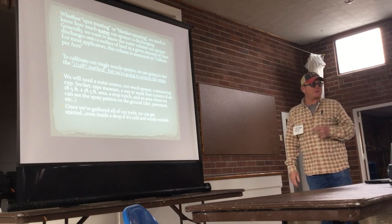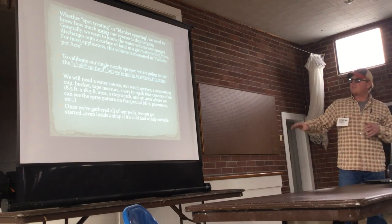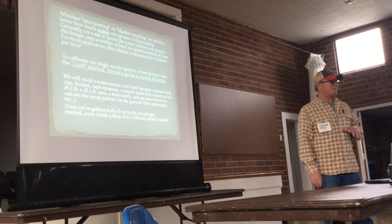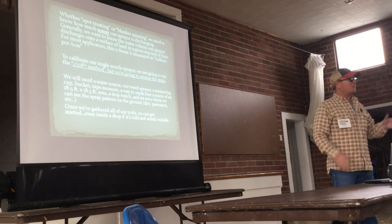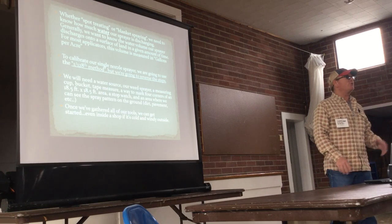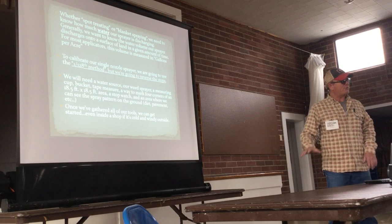To calibrate our single nozzle sprayer, we're going to use what's called the 1-1-28 method — that number will make sense in a minute. You can Google it; the University of Wyoming has the 1-1-28 method online. We're going to reverse those steps, so this time of year you can do it indoors. You don't have to move the sprayer, the tractor, or anything like that.